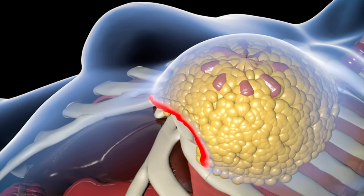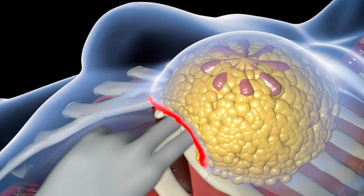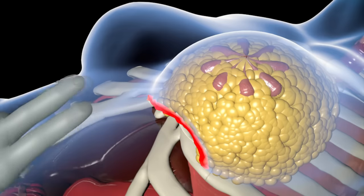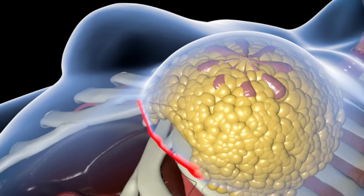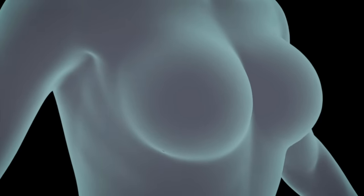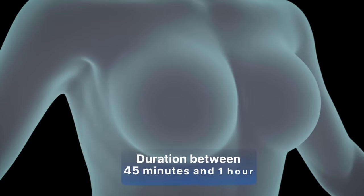Once the implant is inside, the surgeon will use his hands to place the implant in the correct position. The incision is then closed with sutures. To finish the surgery, the specialist performs the same procedure on the other breast. This surgery lasts between 45 minutes and one hour.